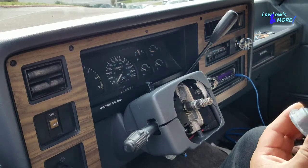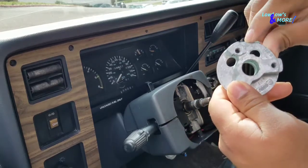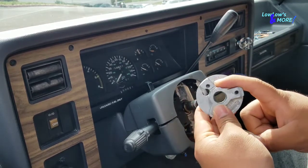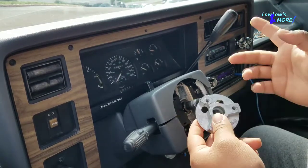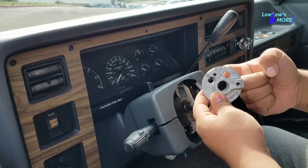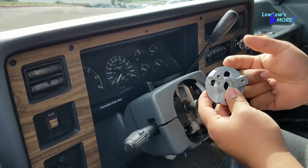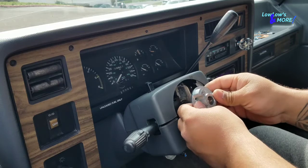After taking everything off, next goes the adapter itself. It has a top point, a little arrow right here, so you want to follow that alignment. When you have the correct adapter and kit for your car, you would want to run your horn wire through one of these two holes. Depending on which hole, you can run it through this little slot right here and it'll come back out this way, or if it's a different style it goes through here. That's where you run the horn wire — it's like a grounding wire that activates your horn.